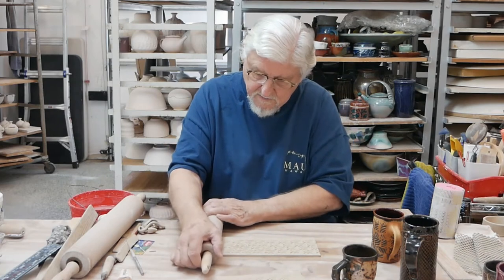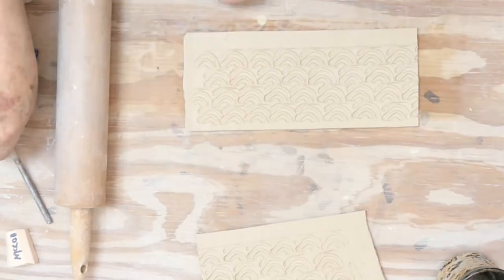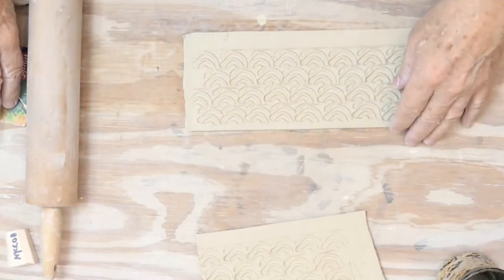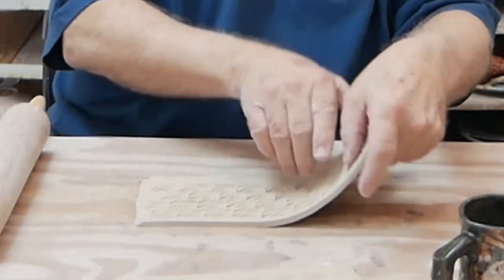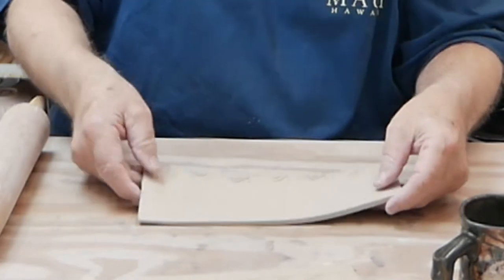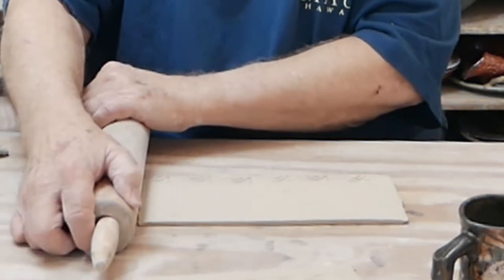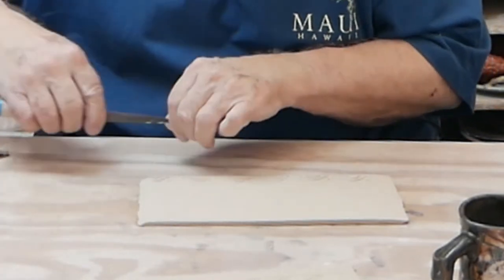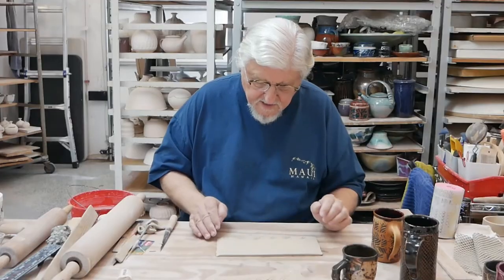Or take your rolling pin and just squish that end — it automatically puts a natural bevel on there. To get it to fit flush, turn the slab over and bevel the other side. It pushes it out a little bit, so just trim that little extra piece off. Okay, almost ready to make it into a cup.